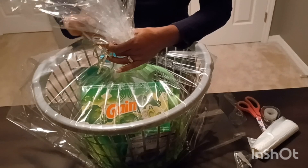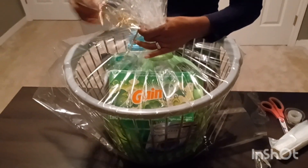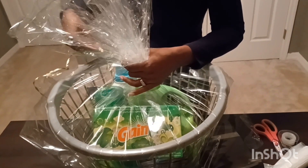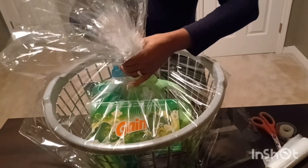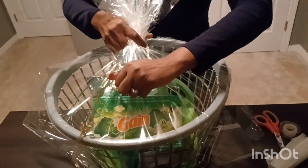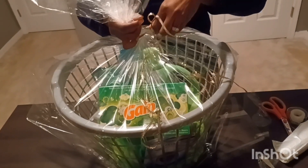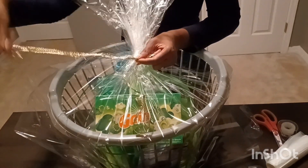I have some ribbon — a bold ribbon that I'm going to tie to the top. With the ribbon, you want to get it centered as well. It doesn't have to be perfect unless you're good at tying a bow. Hold it there in the center, pull it, even it out, and pull it through.